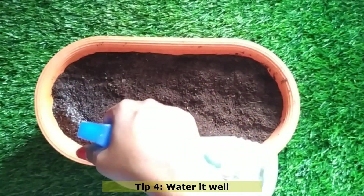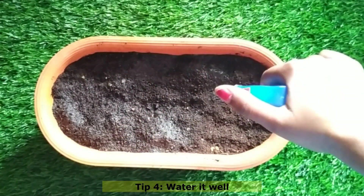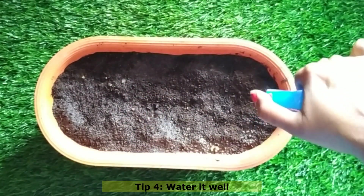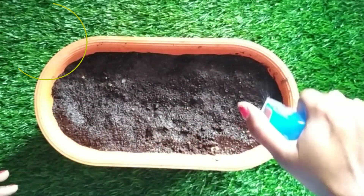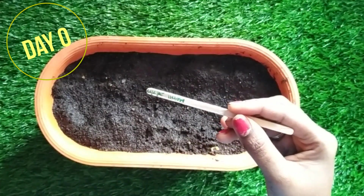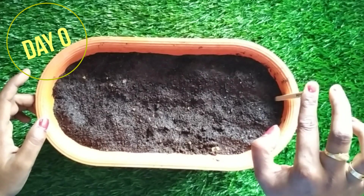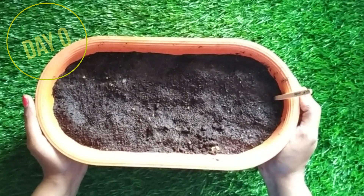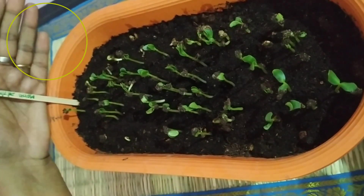Until the seeds sprout and germinate, keep the pot in a shady place — that makes germination faster and healthier. After germination, you can move it to partial or full sunlight as you prefer. Methi doesn't need complete sunlight all the time, so you can even keep it in a shady area or on your kitchen countertop. You don't need much space to grow it.